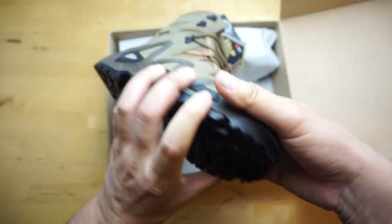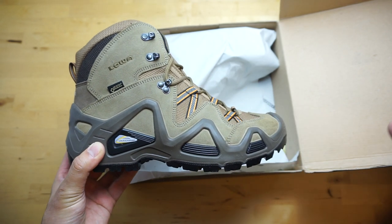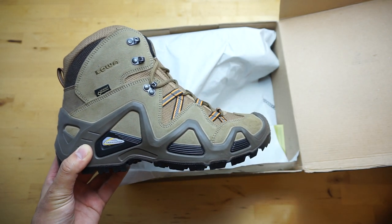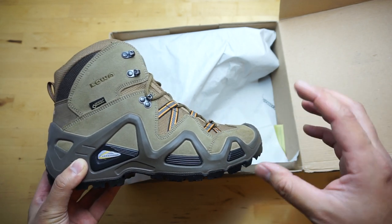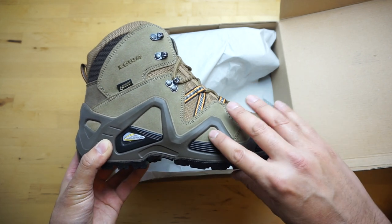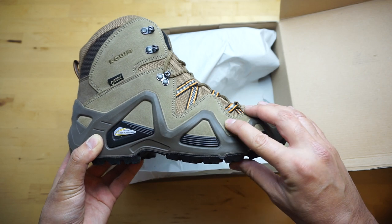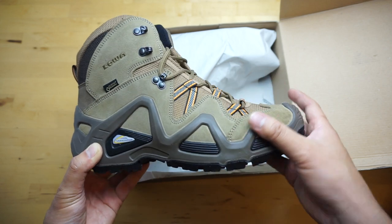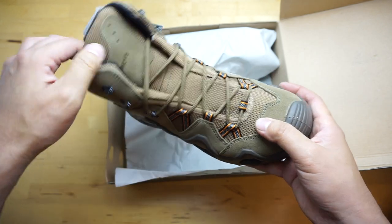Another cool thing about Loas is they use polyurethane for the cushioning, versus — if you wear like basketball shoes, that's an EVA midsole most likely. EVA does give you a lot of cushion and bounce right away, but over time it degrades. Polyurethane is a good cushioning material that lasts for a long time, so it's perfect for hiking boots, tactical boots, hunting boots — whatever you want to call them.